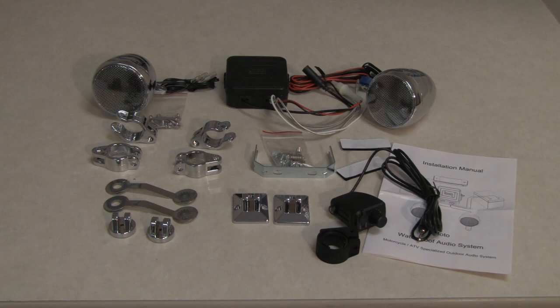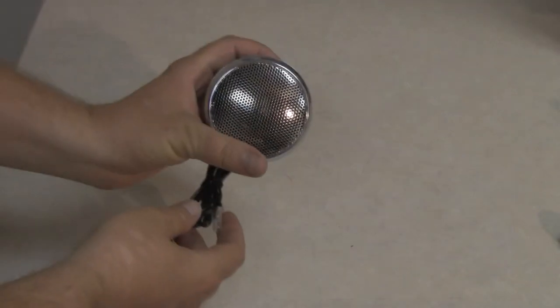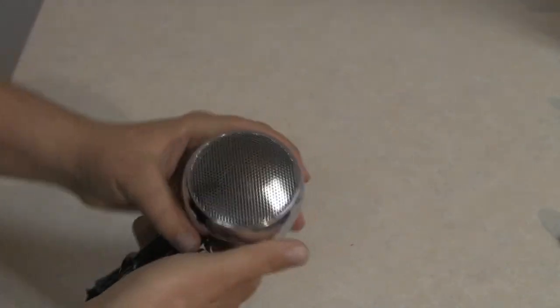This here is the waterproof speaker system. What makes this product especially unique in our market is that it sells for less than $150. That's right, for less than $150, when the competition is all between $300 and $500, you'd think that the sound quality coming out of these speakers would be cheap. That's not the case.